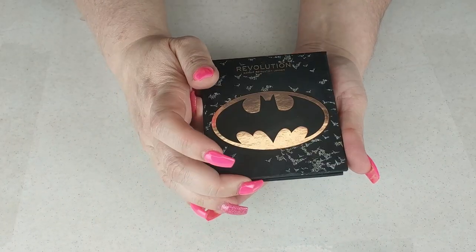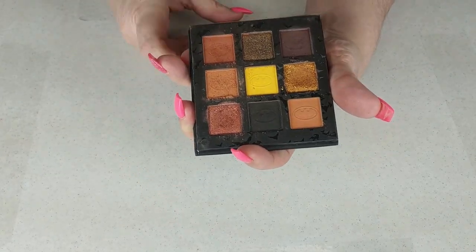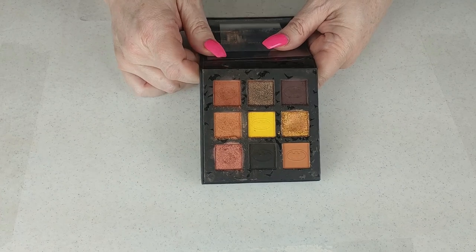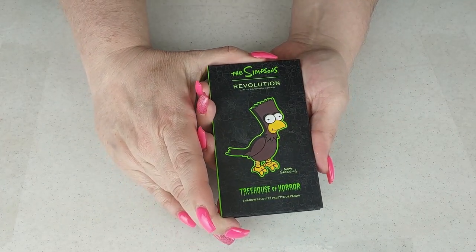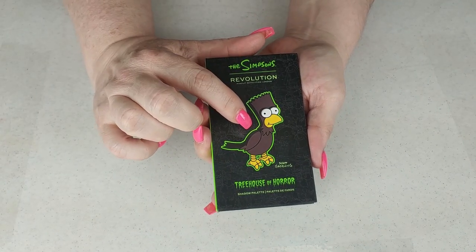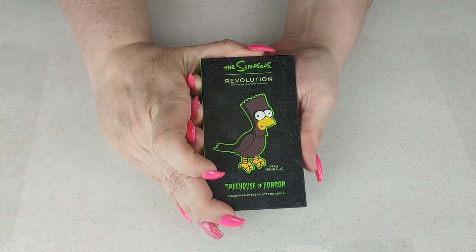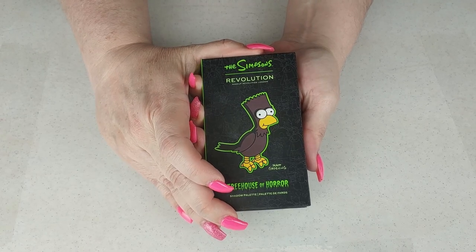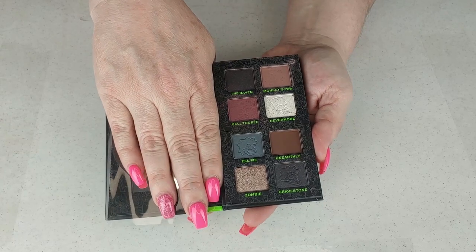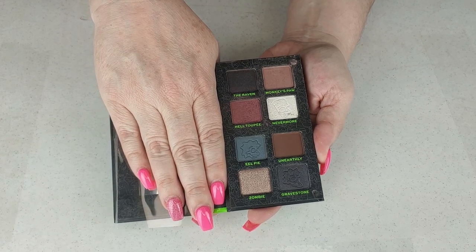The next one is the Batman palette from Revolution — this was the first Batman release they did and I freaking love it. You can see I've used it many, many times. It's a great fall, very warm color story and the formula is great. Of course I'm keeping it because it's Batman. Then we have the Revolution Cosmetics Simpsons Treehouse of Horror — this is Bart the Raven. I really wanted this because The Raven by Edgar Allan Poe is my favorite poem. I love the color story — it is a great dark smoky color story and I've used it a couple of times. The formula was amazing.